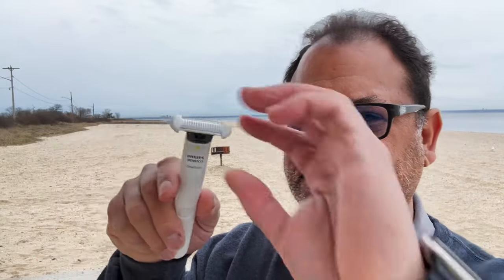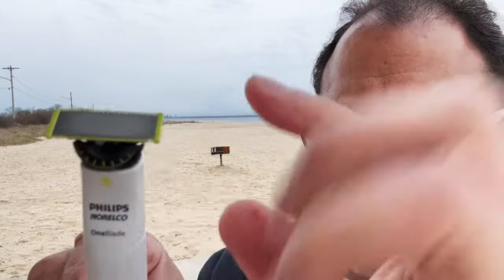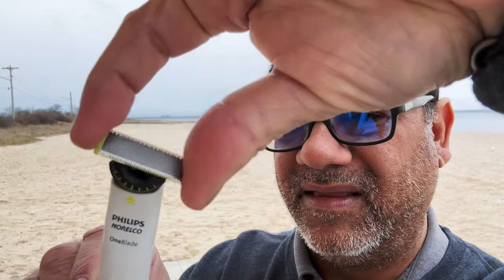Today I'm going to use it a little unconventionally — because it is a One Blade, I'm going to use it to get rid of this beard. What Philips suggests is that you use two different blades: one for manscaping or body grooming and one for face shaving. Since this is a traditional cartridge, I'll remove that, take my trusty One Blade Pro cartridge, and affix it. The 360 allows for a little bit of pivoting for a more controlled shaving experience.